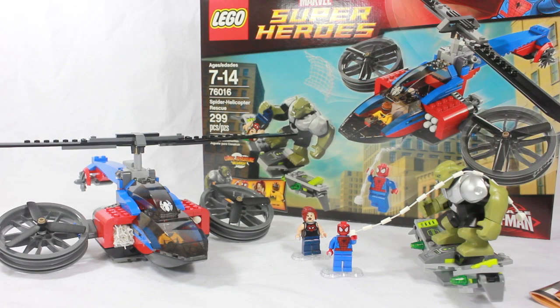Welcome back guys, my name is Legoviews111, and today I have the new Lego Marvel Superhero Sets. This is based off the Ultimate Spider-Man Show. It is ages 7 through 14, set number 76016, Spider Helicopter Rescue, 299 pieces.